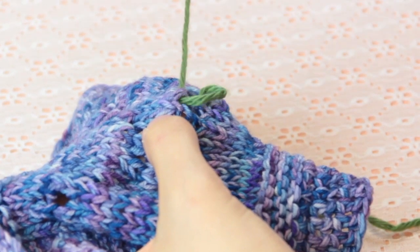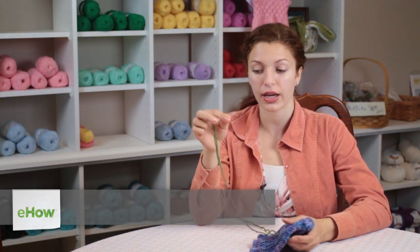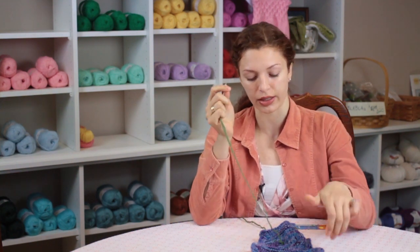Hi, my name is Autumn Wintersgill and today we're going to talk about how to patch a knit shirt. If you've ripped a hole in your favorite knit shirt, you can easily repair it if you have a wool needle and yarn that is the same color as the shirt that was knitted.